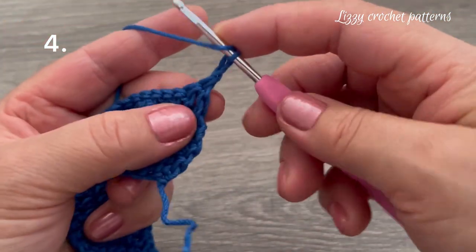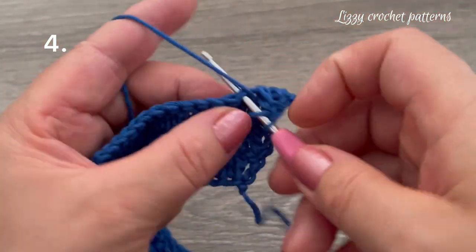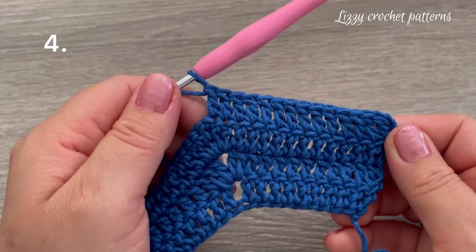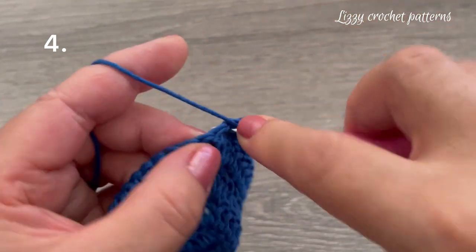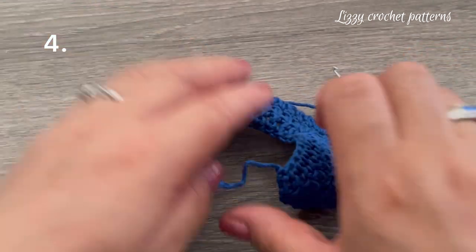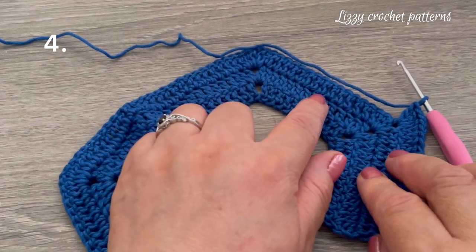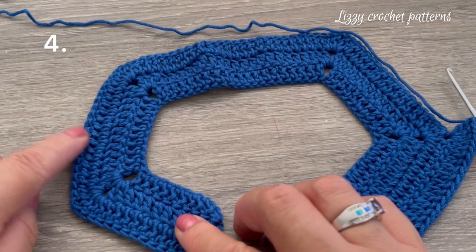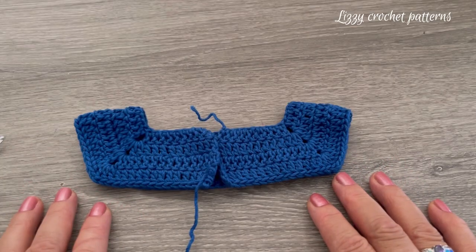For row number four, chain two and turn. Beginning in the fourth stitch, make one double crochet until we reach the chain one space — we will have 14 double crochets. In the chain one space, make the corner with two double crochets, one chain, and two double crochets. The sequence is: 14 DCs, one corner, 18 DCs, one corner, 28 DCs, one corner, 14 DCs, one corner, 14 DCs. I am done with row number four.